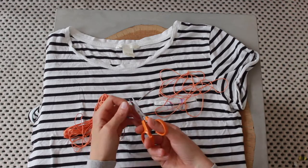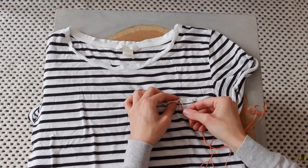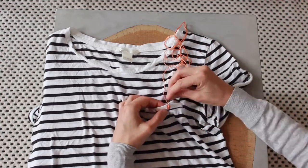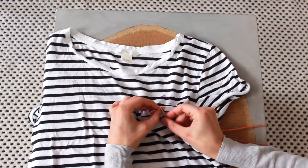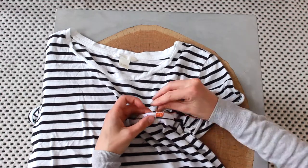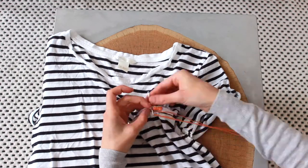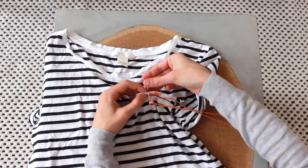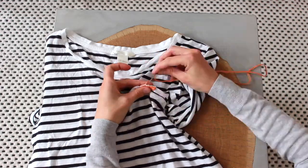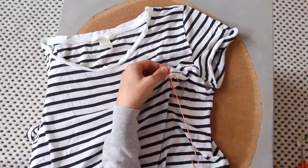Now take the orange thread and stitch the pot. This is very easy — it's basically just stitching up and down. To give it a more realistic look, I stitched the pot in two parts: the first part is the upper third that I stitched first, and then the bottom two thirds to make it look like a real pot.